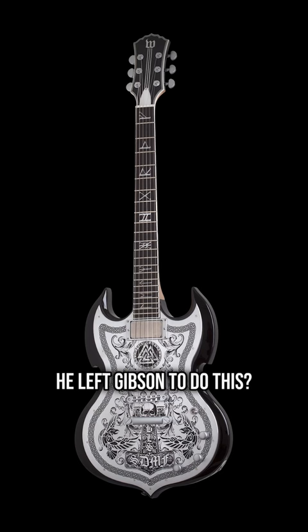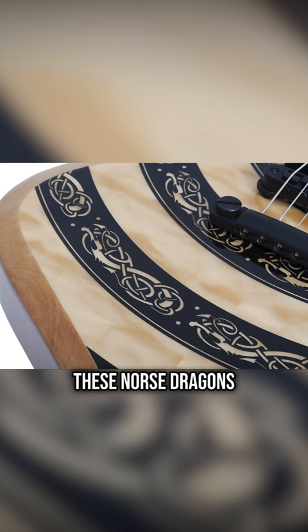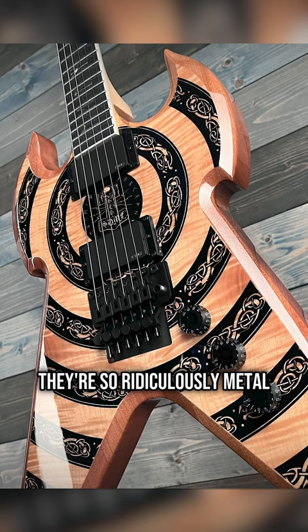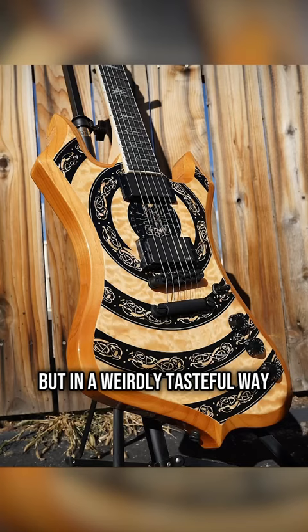But some of the recent releases — the laser engraved metal top, Ironworks Barbarian, these Norse dragons, the completely over the top Viking theme — they're so ridiculously metal but in a weirdly tasteful way that doesn't take itself too seriously. I actually think they're pretty damn cool.